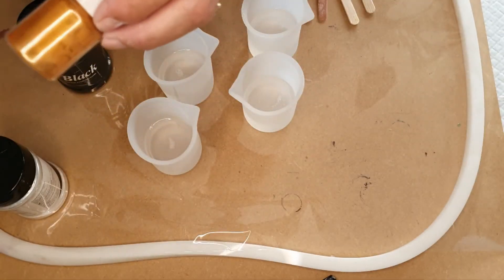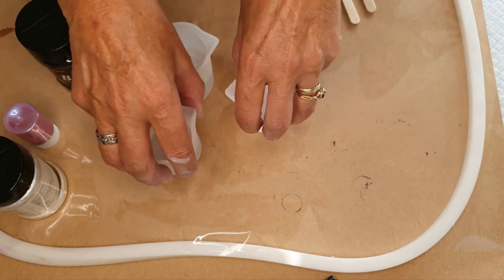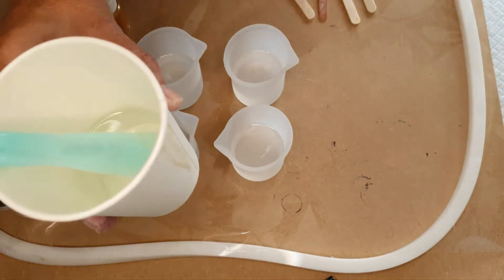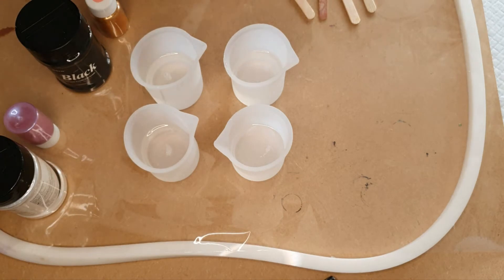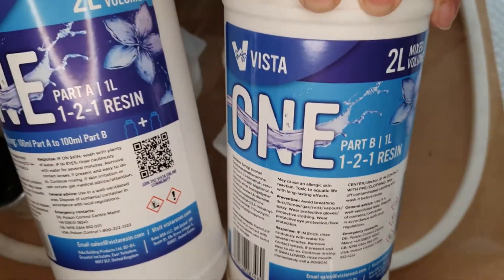That's a very rich gold so I'm not going to use a lot of it. I've put out 50 mils of resin in each of these, and I've got another 100 mils left in my cup. So altogether, 300 millilitres of my favourite Vista 1.